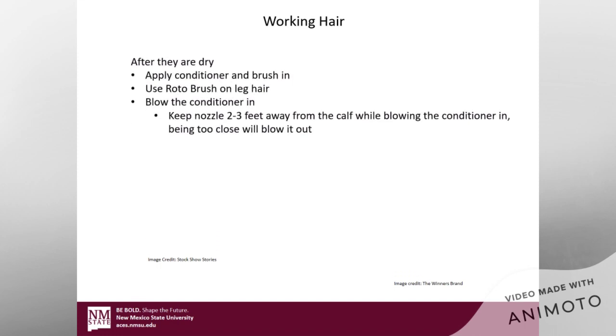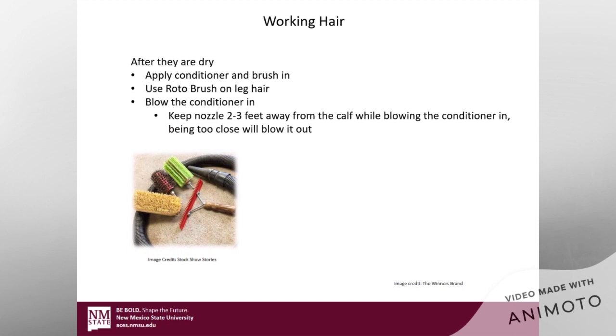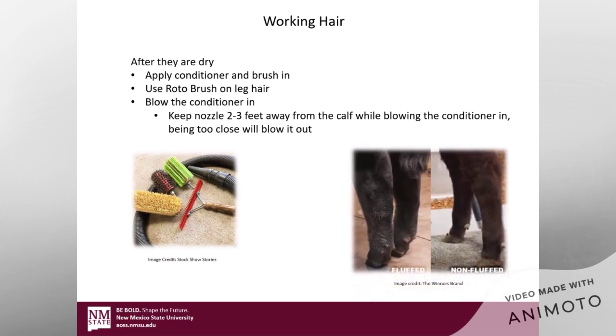Working that hair. After they're dry, apply conditioner and brush it in, working that conditioner into the hide and down to the skin. Also, use your roto brush on that leg hair. When blowing conditioner in, keep the nozzle about two to three feet away from the calf — otherwise you're going to blow it out. When drying a calf, you're trying to blow moisture out; when applying a product, you want to blow it in. If you can see the picture, you can see on one side where the roto brush was used to fluff those legs versus the other side where it wasn't. Roto brushing that leg hair every day is a very vital part to keeping that hair healthy.